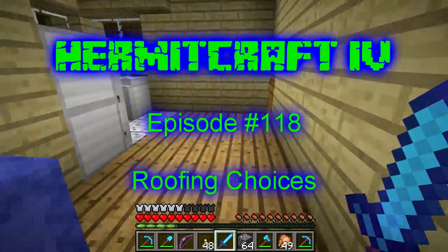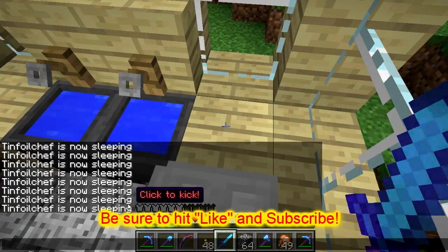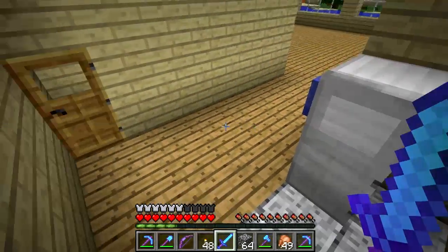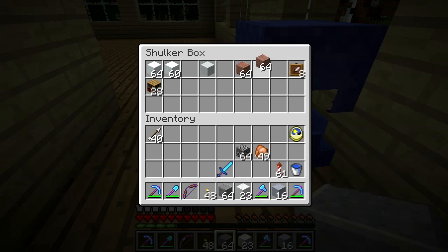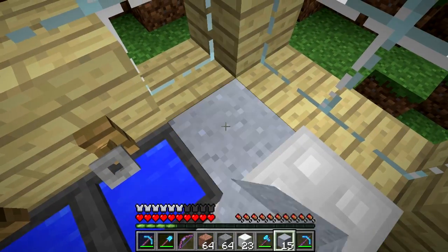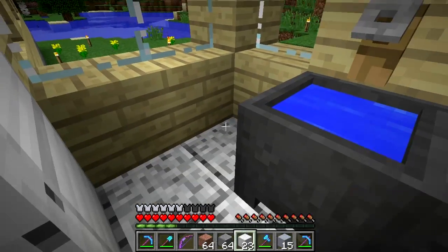Welcome back to Hermitcraft. I've been spending a lot of time - eight or nine Minecraft days - looking around trying to figure out what to do with the kitchen. I think I finally got something together, partly based on suggestions folks have made. White concrete powder was one option. I also thought maybe clay, polished andesite, and even granite as counter materials. Let's throw the clay in there - that maybe could work - and of course there's the white concrete powder.